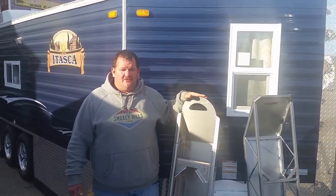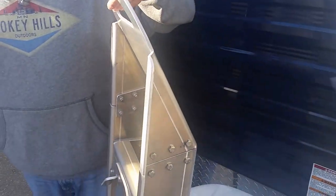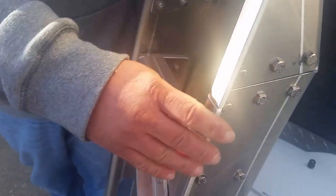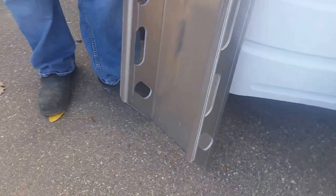We have two different styles of skis here now for all the fish houses. This is a Booker Johnson aluminum ski. As you can see, the new style is actually rolled and very well supported. This style also comes in a tandem, so you get a much longer ski for the tandem axle houses. Really nice design.